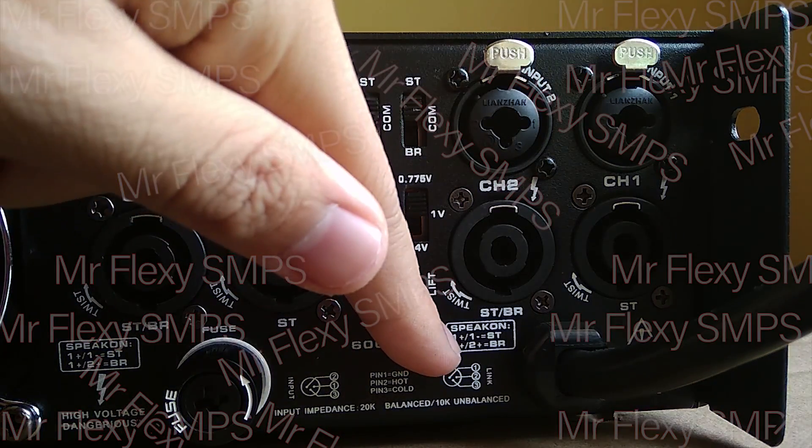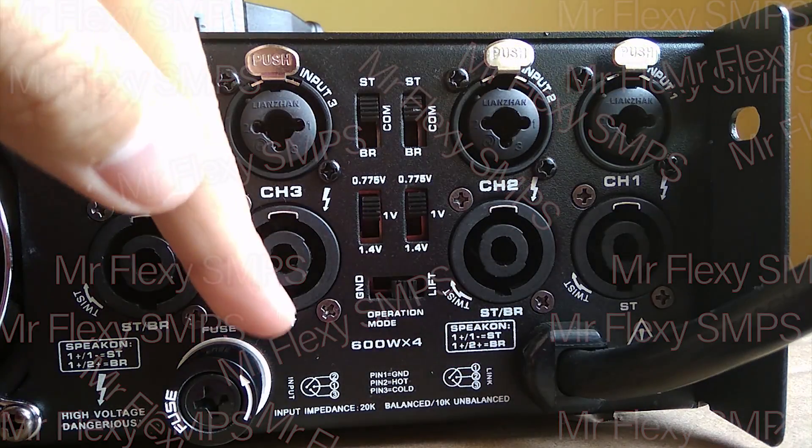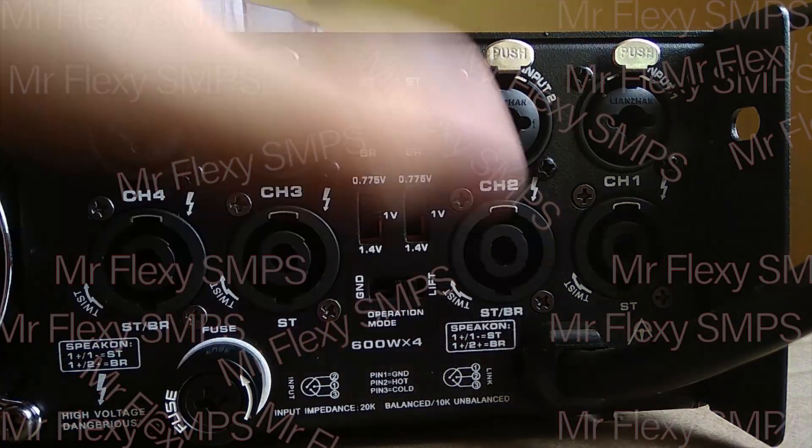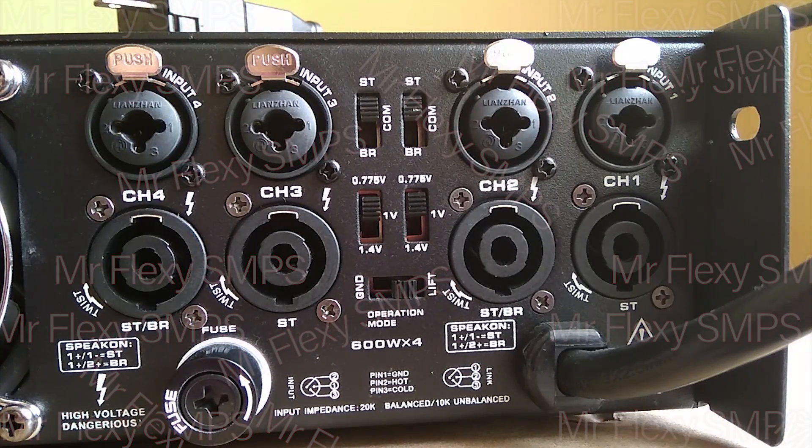Here is our link. So there's one, two, three — if you can see that. And here is the input: two, one, three. So that is the wiring when it's an input. And if it's a link, it has one, two, three. I really don't know — I haven't tried it. So that's all for the back part of our amp, the PD664.